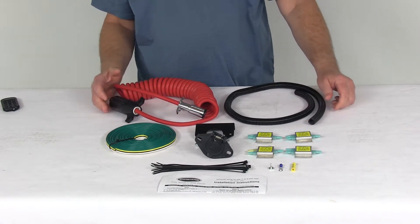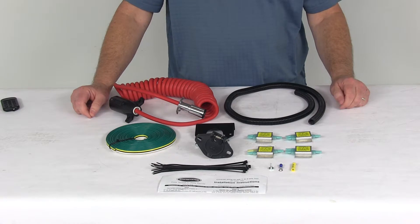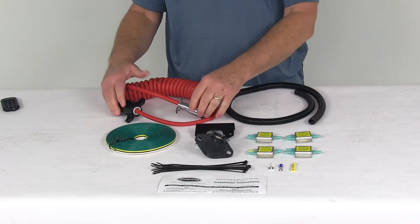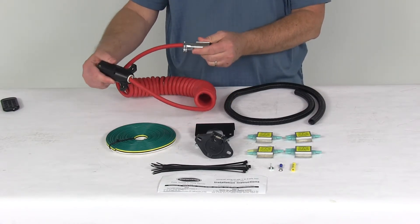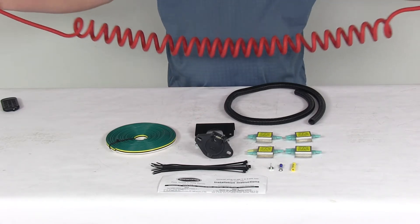A few specs on this kit: the diode max amperage is 85 amps, the diode max voltage is 24 volts. The coiled cord length is 8 feet, and when it's totally extended out, it's 15 feet.